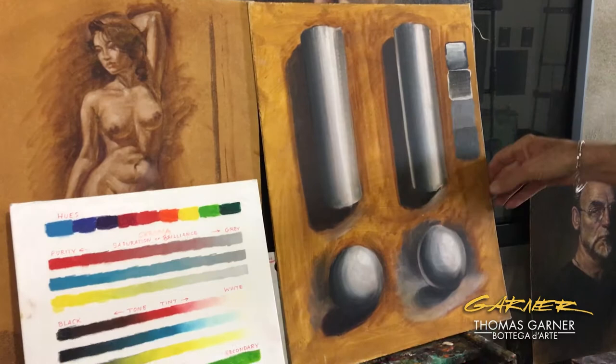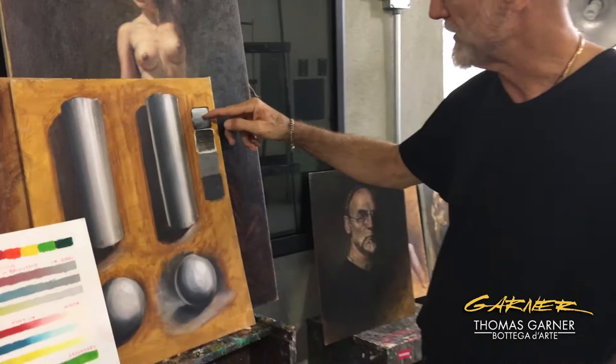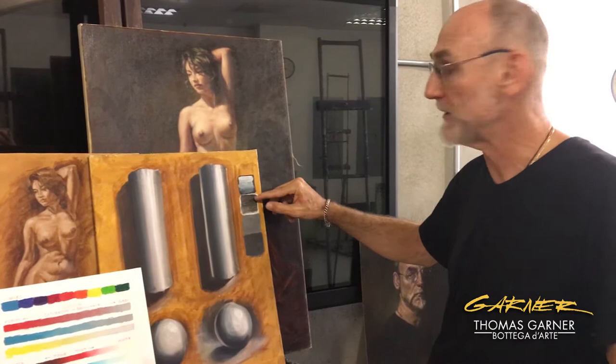Here is also an example of what is at the basis of the whole Venetian technique: light over dark creates cool, dark over light creates warm. You can see that this is exactly the same black and white, and yet one looks bluish and one looks brownish.